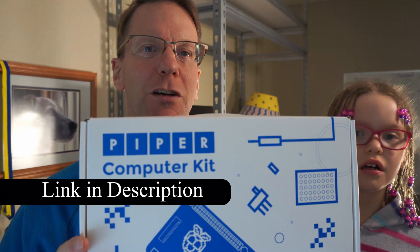Welcome to Techno Dad Life where we build, learn, and create as a community.